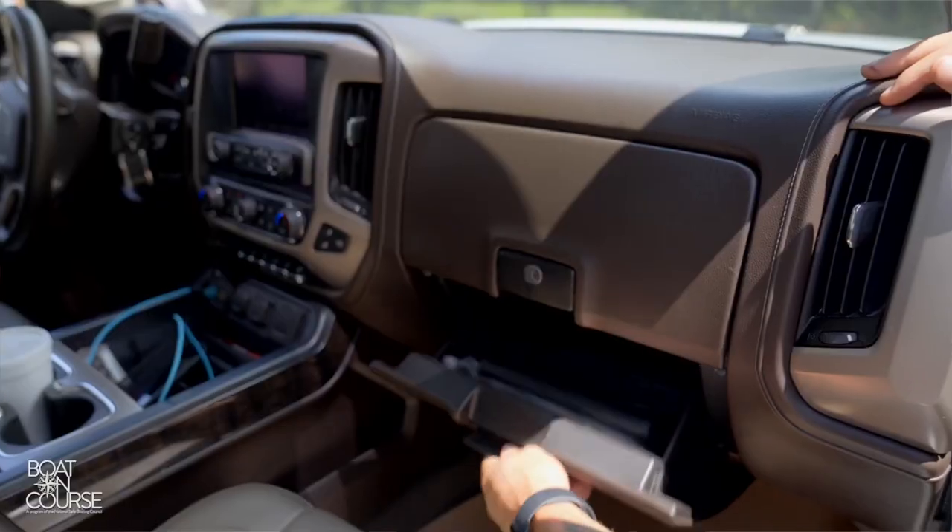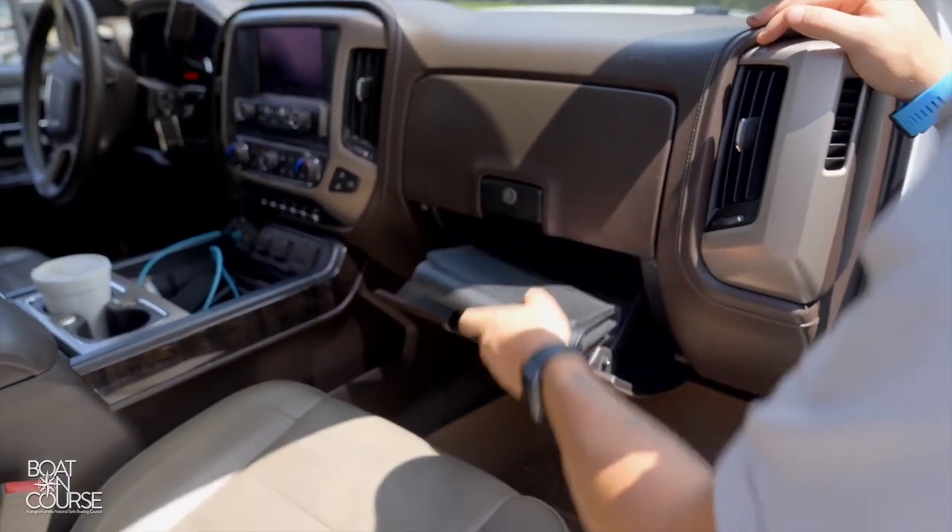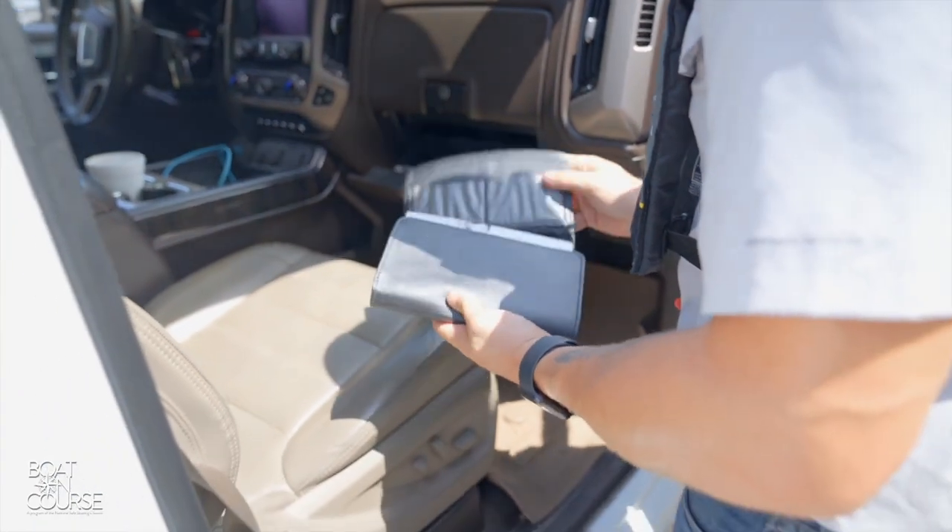Here at Boat On Course, we've prepared a checklist to make sure your trailer is ready for the trip. Double check the towing capacity of your vehicle. Never tow a boat that exceeds the towing capacity.